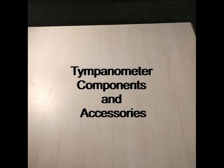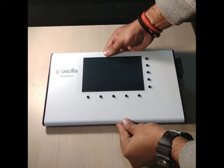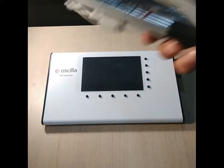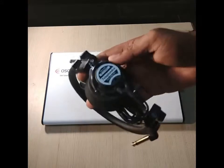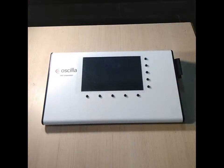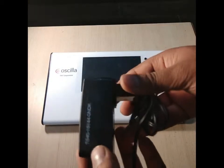Here we have the model T840 of the tympanometer, what we offer from Lavab. This is the probe of this tympanometer. It has an additional feature of contra reflex, which is why it comes with a TDH headphone. Here we have the power adapter of the tympanometer — the model number is written on it.